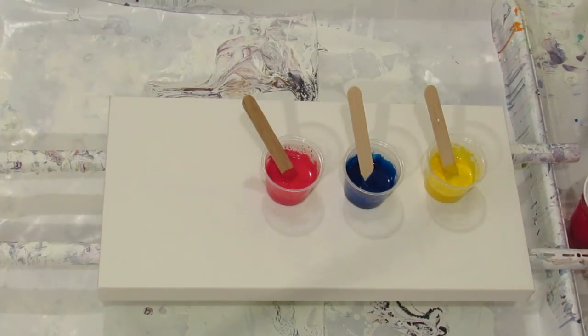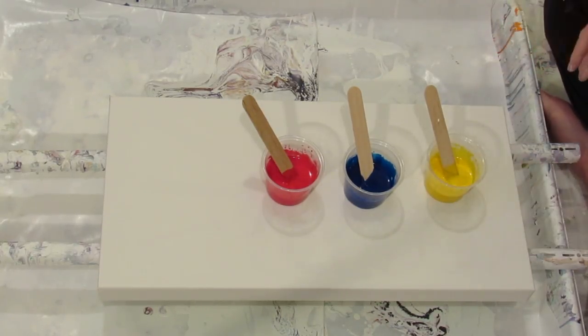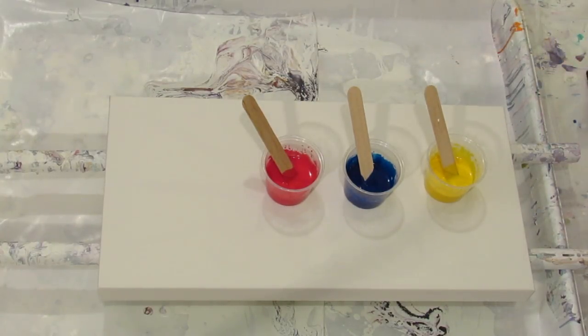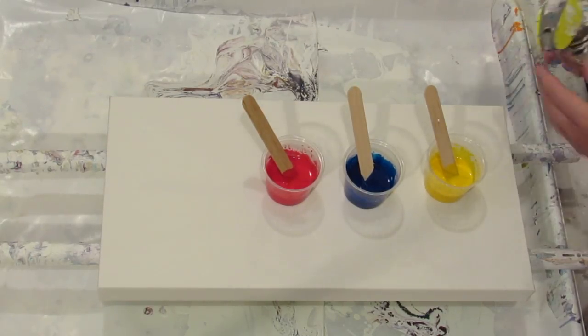I'm just gonna mix it in with that. I am gonna do a flip and drag but a slightly different variation — I'm gonna tilt it more while I'm letting it out. I may change my mind at the last minute. I did forget to add silicone though, so the WD-40 silicone black can...